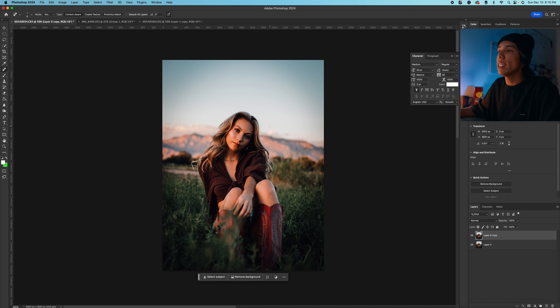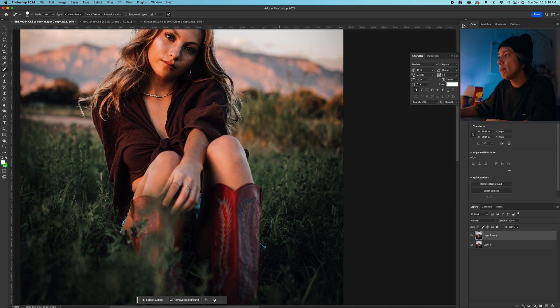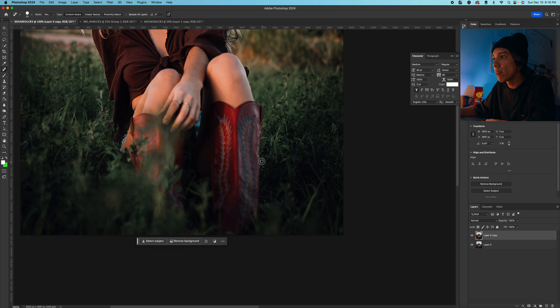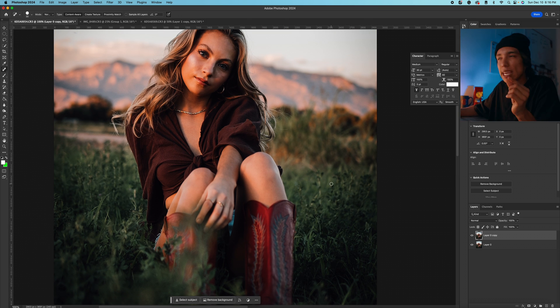Zooming out on the photo, you can check to see if there's any distractions or things in the background. You can use this same spot healing brush tool, drag over it, and remove any distractions in the background as well. For example, we have these two little yellow pieces of the plant that kind of take away from the overall green — you just want to take those out. You can see a little bit of her jeans sticking out too. It just helps clean the image up. Those small details really add up together.